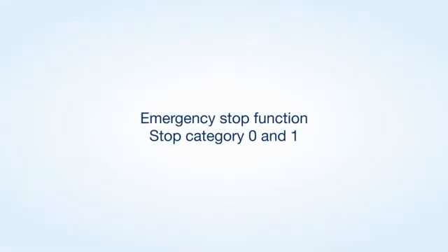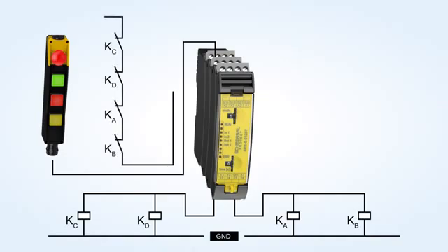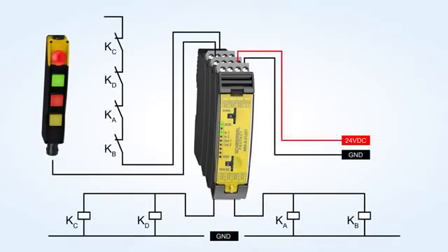Sample application of an emergency stop function with stop category 0 and stop category 1. Delete the saved configuration by turning the rotary switch to position C, configuration mode, and set the desired configuration 1 to 11. The second rotary switch can be used to set the required dropout delay time in 16 stages, from 0 to 30 seconds.